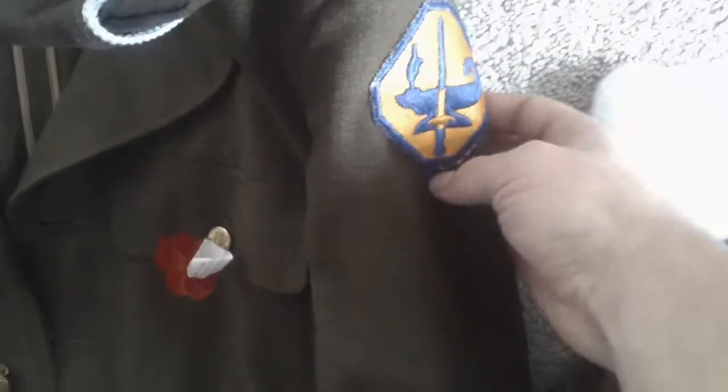Here's my grandpa's World War 2 service coat — he gave it to me about a year ago. It's got an ASTP patch, which stands for the Army Special Training Program. I also have an original officer's colored garrison cap that I picked up for $15.